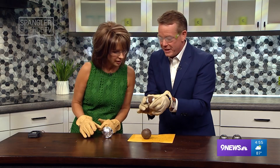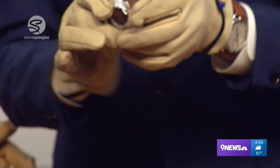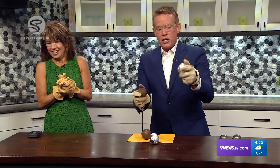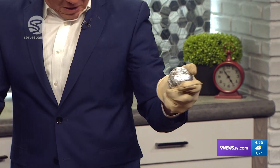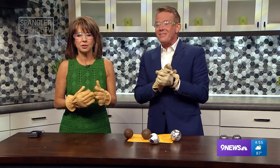I blew holes in the aluminum foil all the way around — which is kind of amazing. I want you to see the energy potential that's there. Look at yours. We've got more at 9news.com — all of this Spangler stuff. That was a big one! See, now I'm prepared. Aren't you glad? It smells so good too.